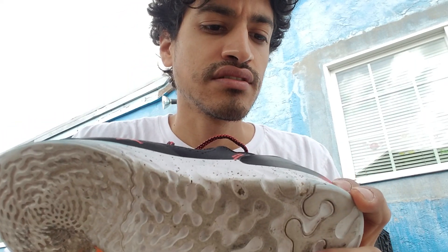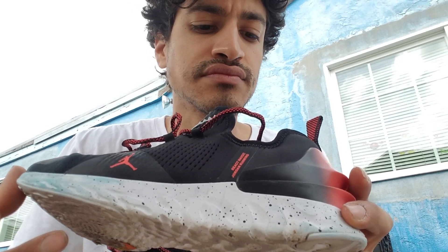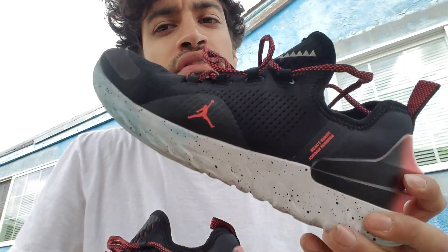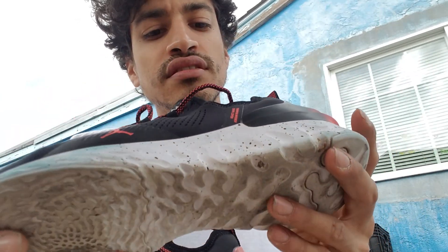I've only biked in this one and walked around. At my work, I'm walking around basically my whole shift, and it's very comfortable with the React foam.